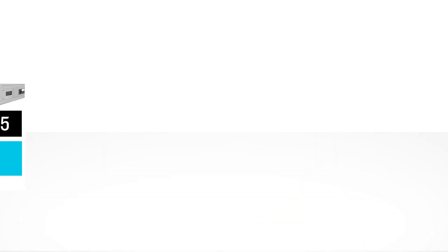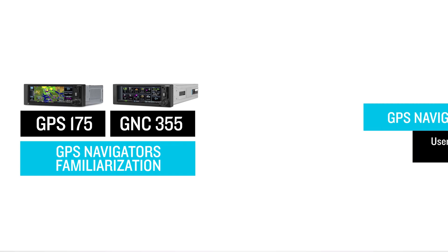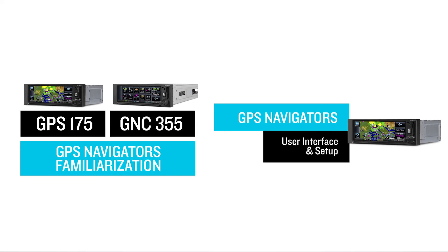Now that you have a better understanding and familiarity with the available Garmin GPS navigators, we invite you to view the companion video in this series, where we'll go over the user interface and page functions, along with some examples on the setup of common Garmin and third-party interfaces. We hope that you'll enjoy accomplishing further maintenance procedures with the enhancement and flexibility of the Garmin GPS navigators.